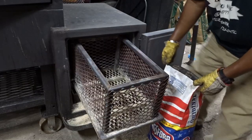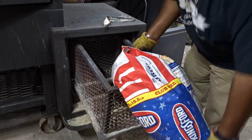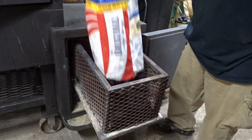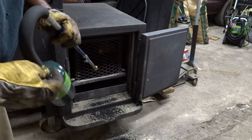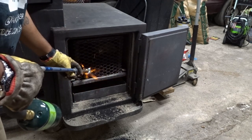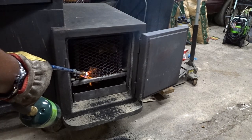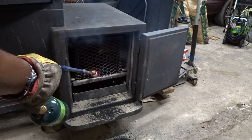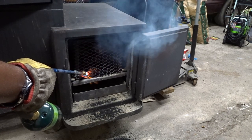Today I'm using a charcoal basket to cook a brisket, and it's almost 100 degrees outside. This is the first set of lighting — I've got a little third of the oven on it.